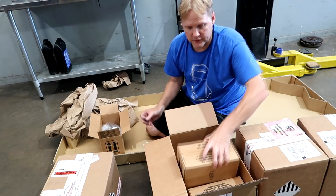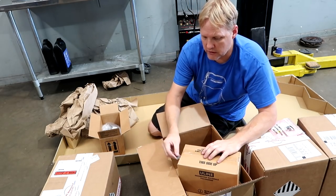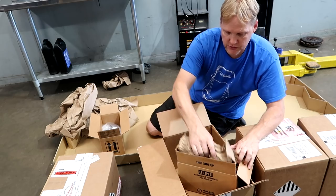These are OEM seatbelts that I purchased and sent out to get the rewebbing - that's the actual seatbelt material as we would call it.